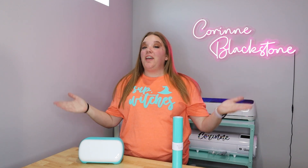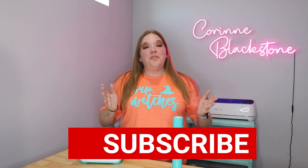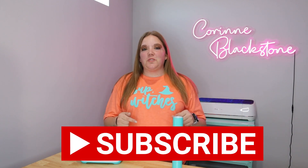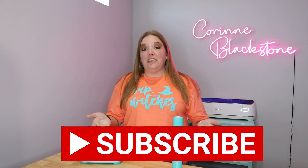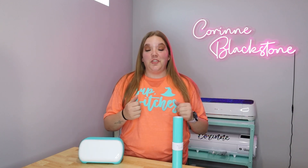Hi everybody. I'm Corinne Blackstone and welcome to my craft room. I'm so happy to have you here today. If you are new here, make sure that you are subscribed down below. It's completely free to subscribe and I would love to have you as part of my crafty family here on YouTube.